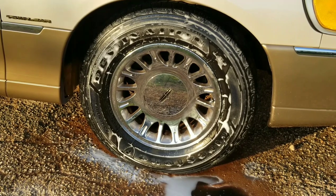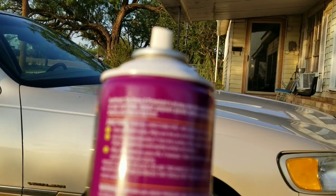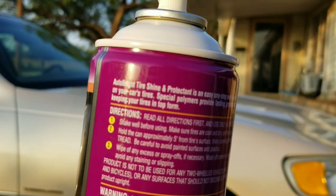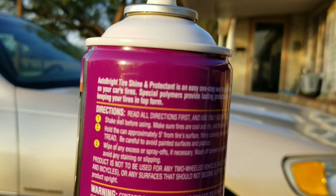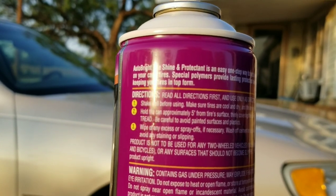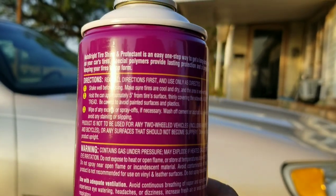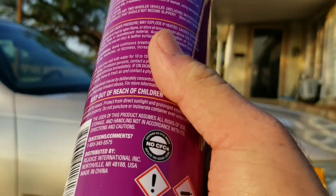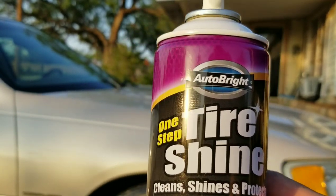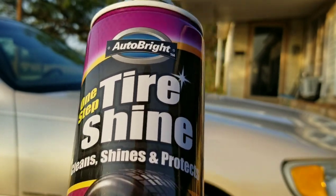Real quick, while the tire is still drying, let's see if I can focus on the back of the can. It says: 'Auto Bright tire shine and protecting is an easy one-step way to get a long-lasting shine on your car's tires. Special polymers provide lasting protection and a longer shine, keeping your tires in top form.' Again, it's by Auto Bright — just one dollar. I've never heard of this company before, maybe it's a newer startup. If you guys know, comment below. I'll bring you right back to show you the end results.